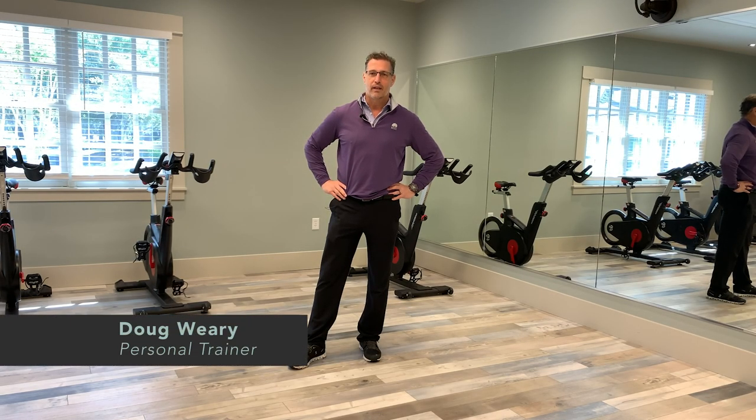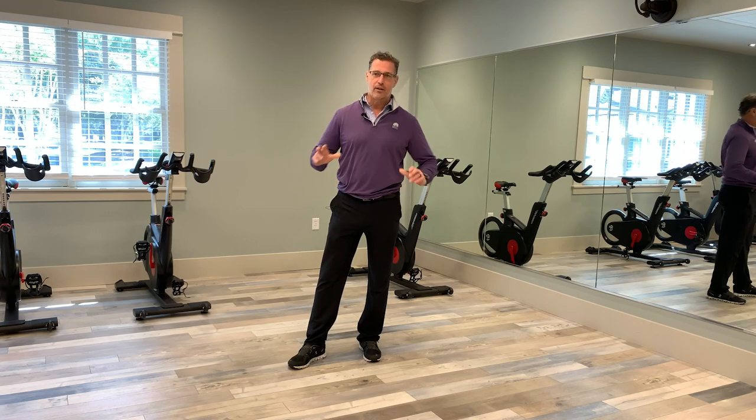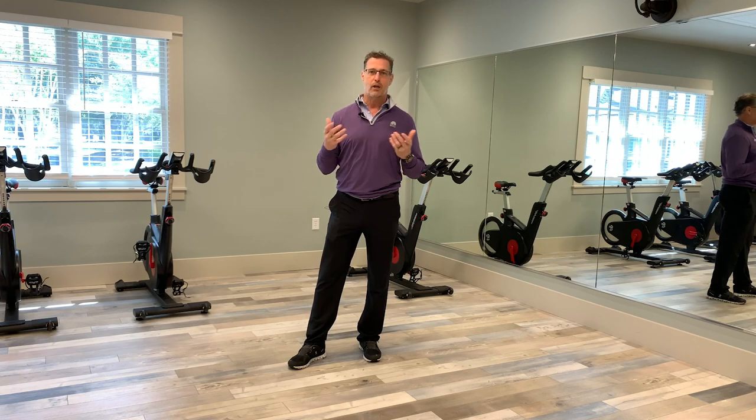Hello, my name is Doug Weary. Today we're going to continue our series of videos to help with your home program and other programs in the fitness facility. We're going to take a look at the three areas of dysfunction and some self tests that you can do for those dysfunctions.